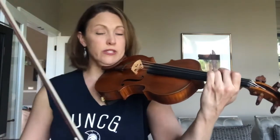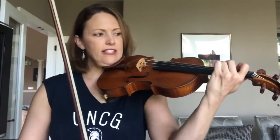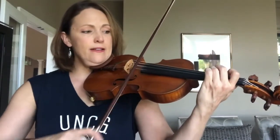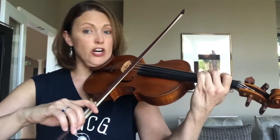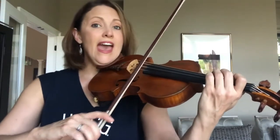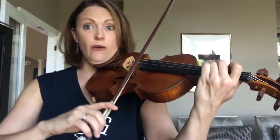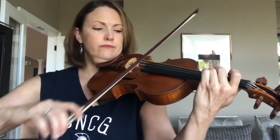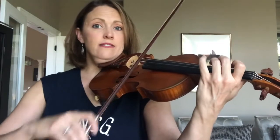A lot of students will sometimes ask me: why when I cross the string do I get a squeaking sound? That's because as we cross over the string, we have to make sure to drop the three fingers without hitting our A string. We can stop, rock our bow, and then put the three fingers down that we need for our G. Let's try that together — stop, rock, drop, go. Let's do that one more time: stop, rock, drop the fingers, go.